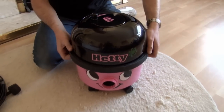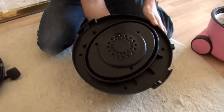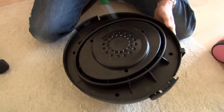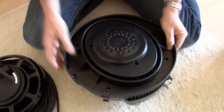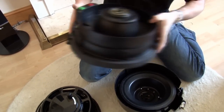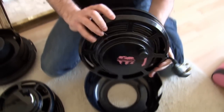Let's start by taking Hetty's hat off. We just need to undo these four screws on the outside to separate the two parts. Let's separate out the motor and put that to one side, and then lift out the reel.